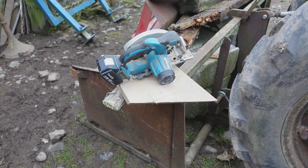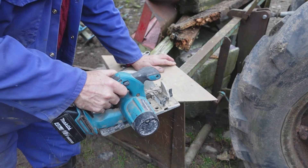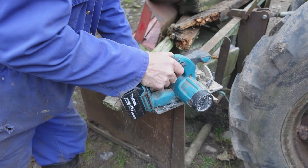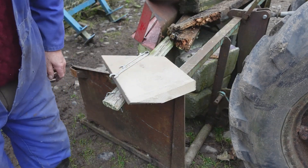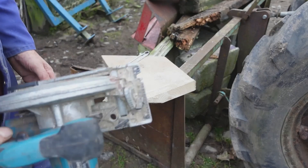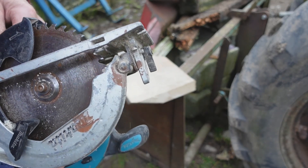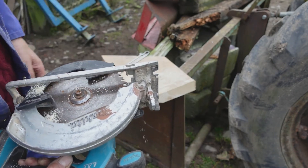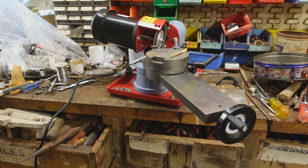I've put the blade back in the saw — let's see, will this dog hunt? What an amazing difference. Not really amazing because it's been sharpened, but to say I did that by eye and feel, first time I've used the thing, I'm really impressed. Good job.